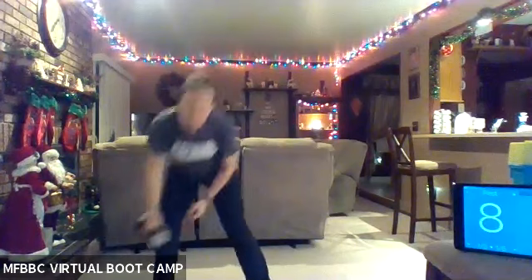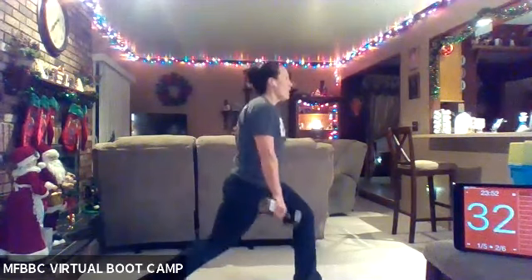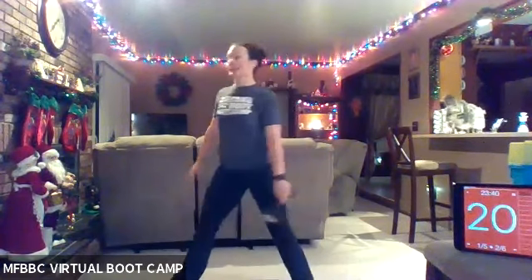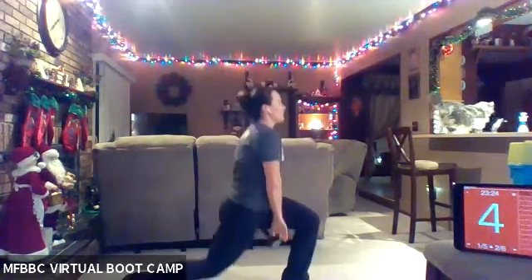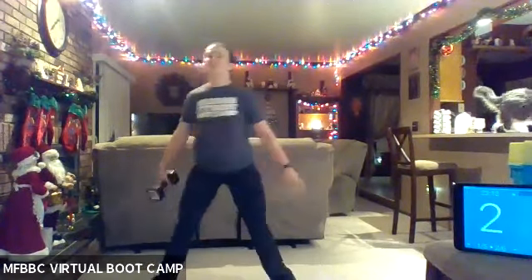Rest. Grab your weight. We're going into that rotating lunge. You want a wider stance here. Have that weight in your left hand. We're going to turn to the right. Let's go. Turn to the right into that lunge. Pass your weight under your leg. Bring it back to standing, go the other way. On that lunge, I want your back knee close to the ground. You've got to keep that chest up. And in order to get that pass under your leg, you've got to get into that deep lunge. We're keeping our chest up and reaching under our leg. Two, one.